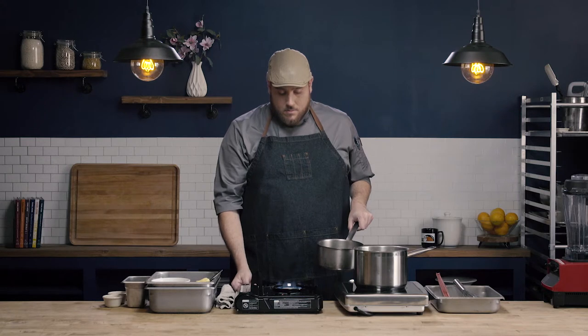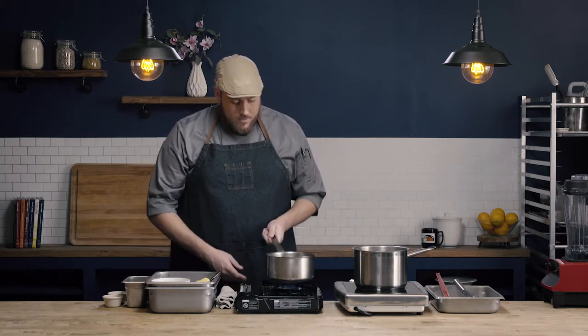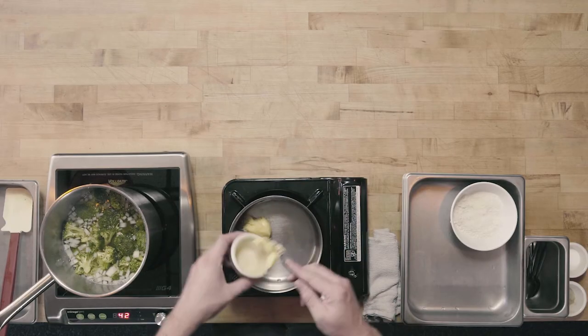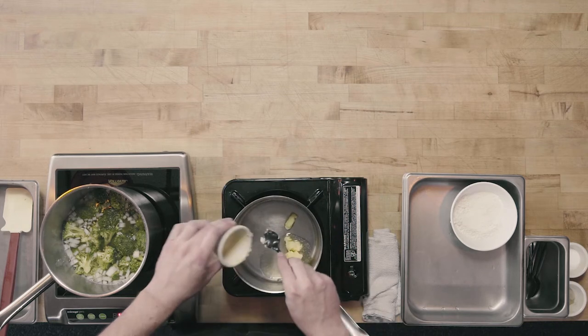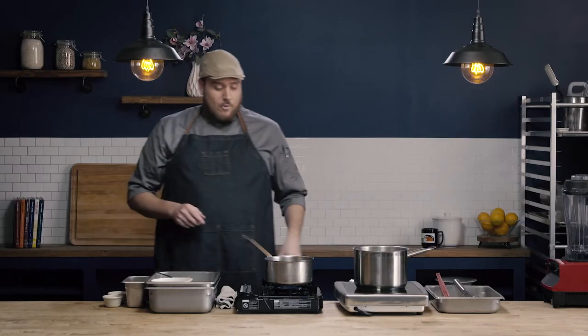The next thing we need to do is make our roux. We're going to make a white roux, which is the least cooked of the roux. We're just trying to get the raw flour taste out of the flour and start to get a nice little nuttiness, but we're not really trying to change the color like we would in a blonde or brown roux.